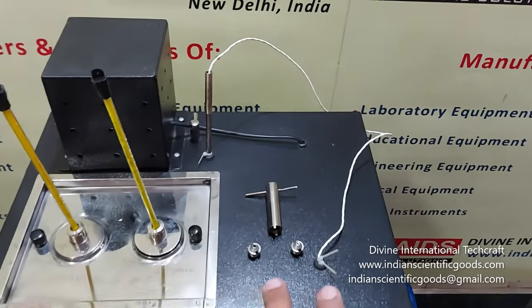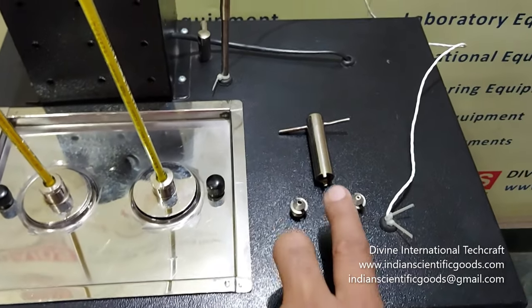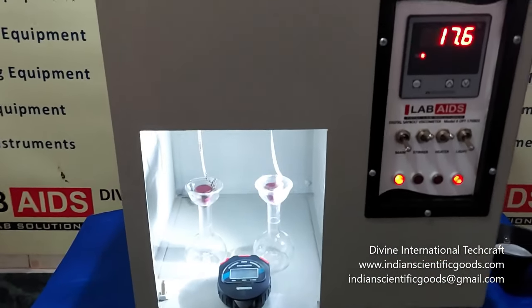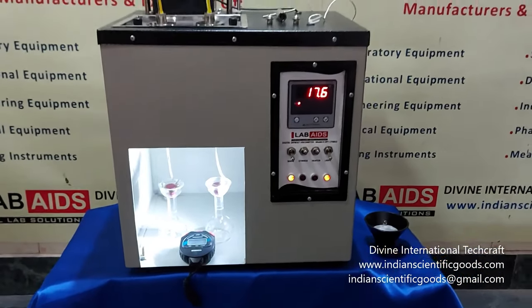Two jets — one universal and one furol — can be screwed at the bottom of the cups using the key provided. Glare-free fluorescent backlighting is provided for easy viewing of the test samples.